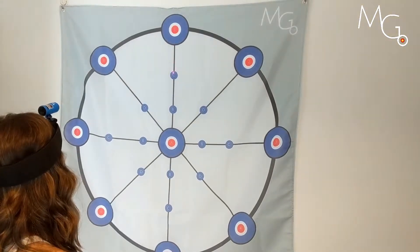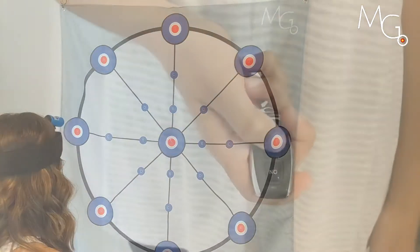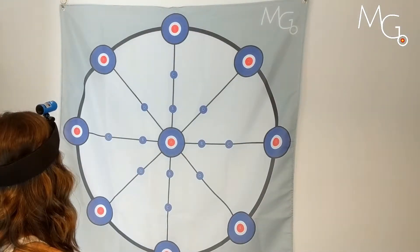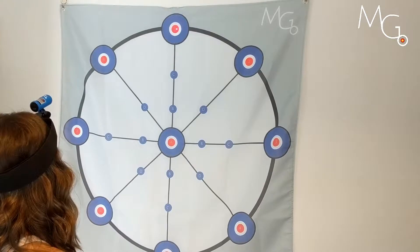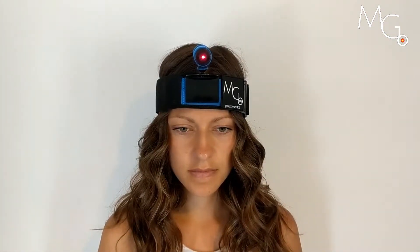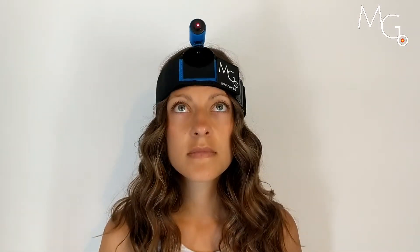This video demonstrates using the Motion Guidance Remote Activated Laser Pointer. We created this device to allow the clinician to add or subtract visual cues during exercise, or allow the client themselves to remove visual feedback when desired.